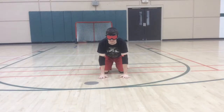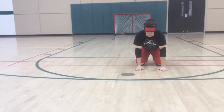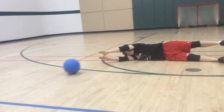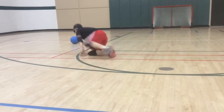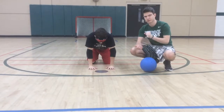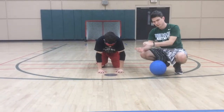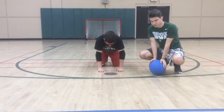Josh is now going to recover again. Now we're going to add on to the block — Josh is going to do what we call a throw after his block, and we're just going to show you what that looks like.